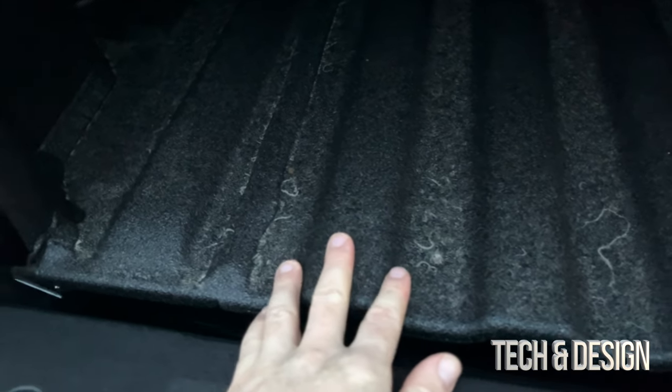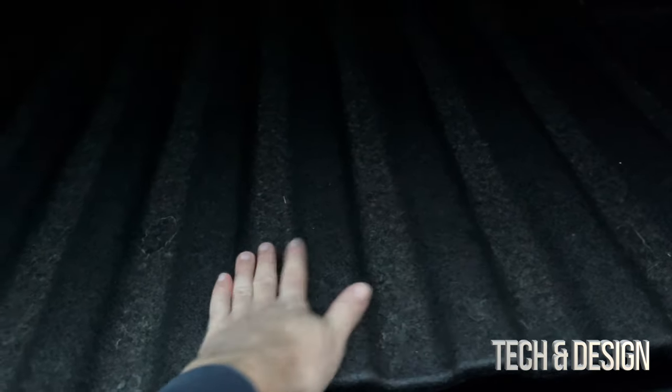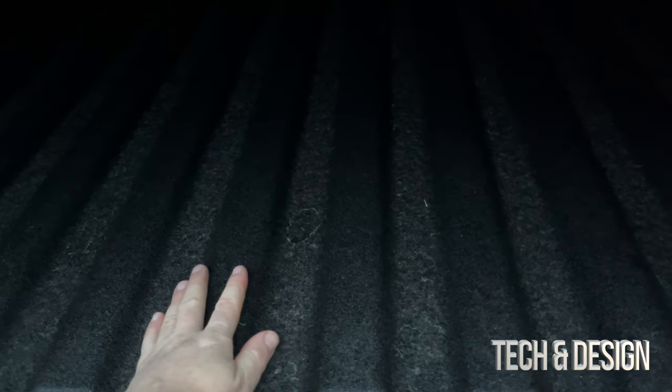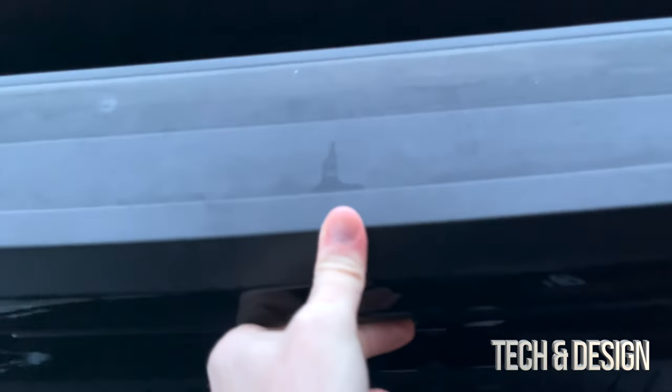The spray-in liner is pretty important — it's a must for most people. It's not going to be the prettiest thing in the world, but it's there to protect your truck bed. Most people will need it. To close the tailgate, just push it up.